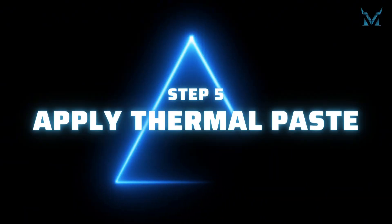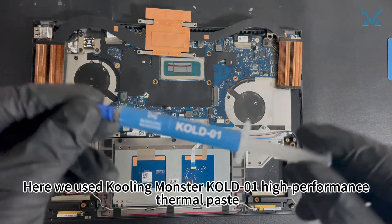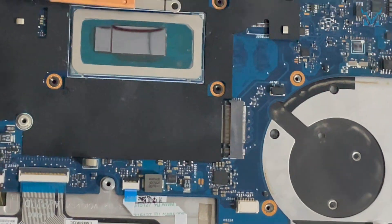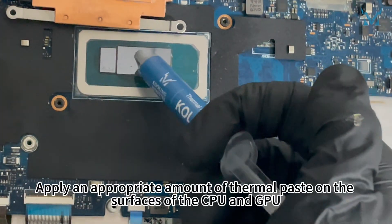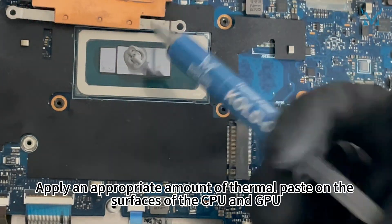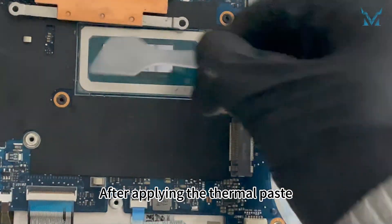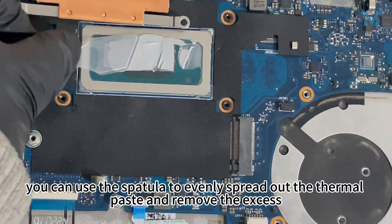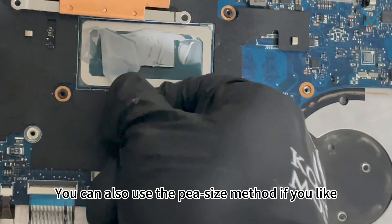Step 5: Apply thermal paste. Here we used Cooling Monster Cold 01 high-performance thermal paste. Apply an appropriate amount on the surfaces of the CPU and GPU. After applying, use the spatula to evenly spread out the thermal paste and remove any excess. You can also use the pea-size method if you prefer.